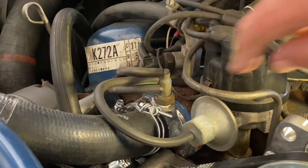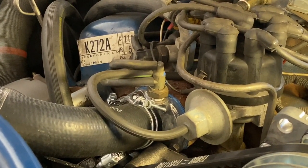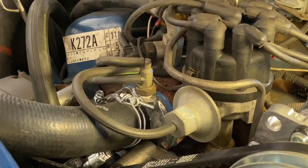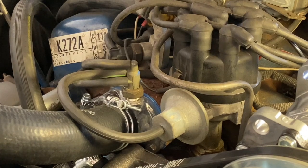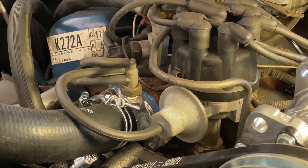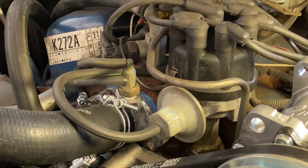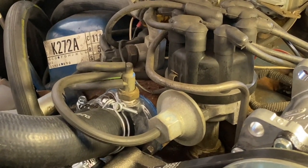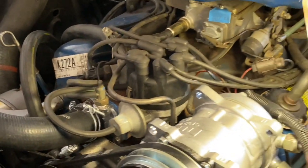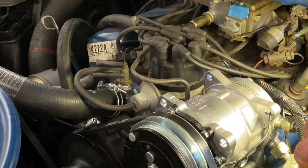Some of these have a vacuum delay valve that slows down how quickly vacuum gets applied to the vacuum advance diaphragm. This car does not. Often I see where those have been removed anyway. The reason they're there is to slow down the advance of ignition timing spark from the vacuum advance diaphragm in order to help reduce nitrous oxide emissions, because nitrous oxide is created under very high combustion chamber pressures and temperatures. It also impedes performance, hence why people take them out.